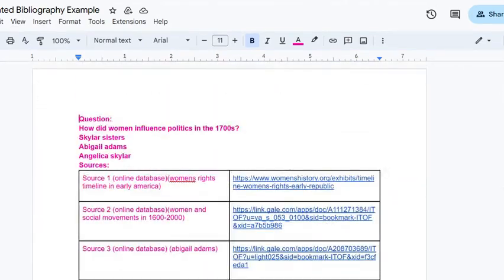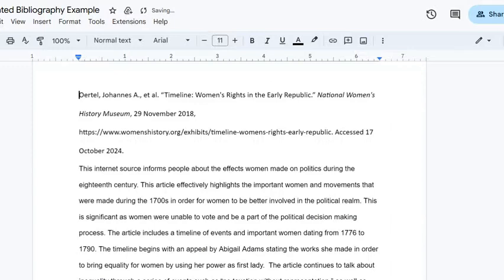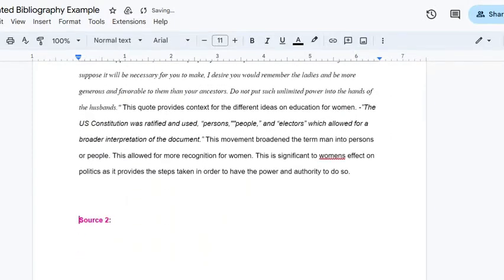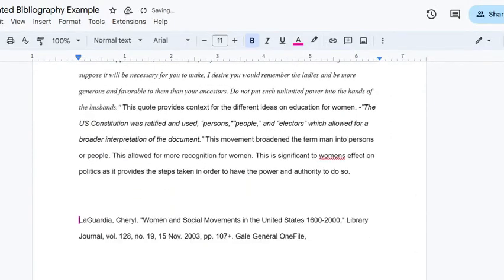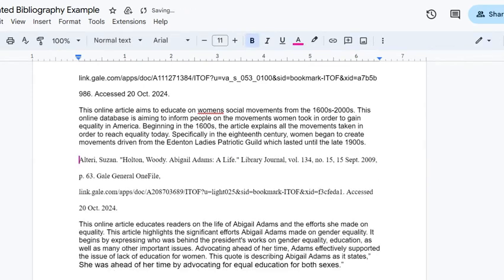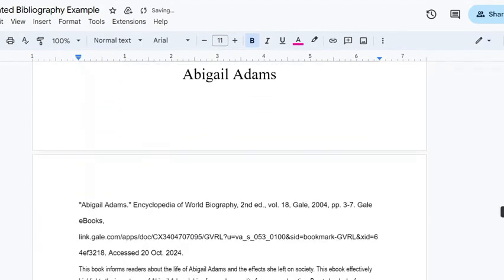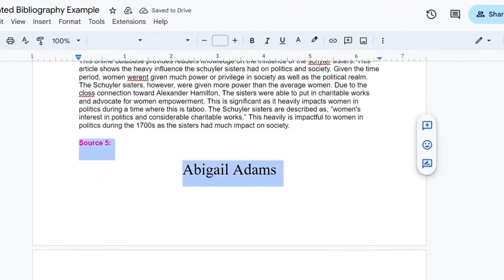The first thing we're going to do is delete out everything that we don't need. Your sources do not need to have a title, so we're going to delete out anything that's a title or a heading. So we have just our source information here. We'll get all these cleared out, and the last one here.